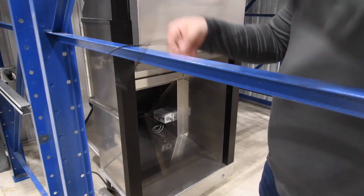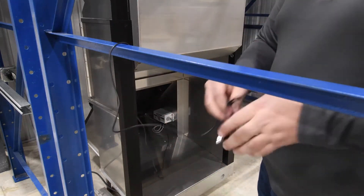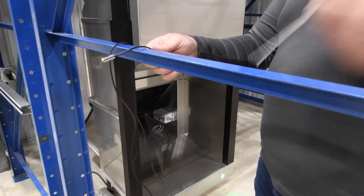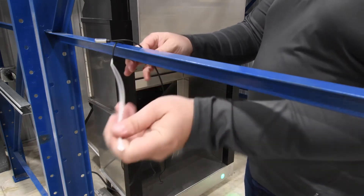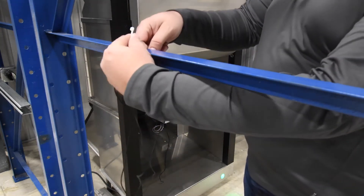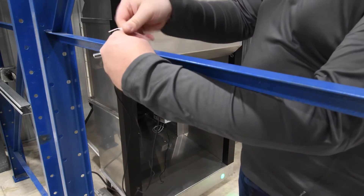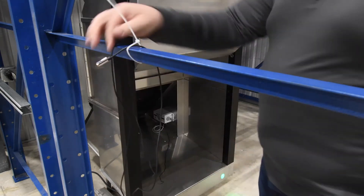Secure the auxiliary extension cord to the racking. You will want to be certain that you leave enough slack in the cord, ensuring that you have enough length to reach the pallet for testing. Zip-tie the extension cord to the racking to assure that it does not fall off during the setup and testing process.